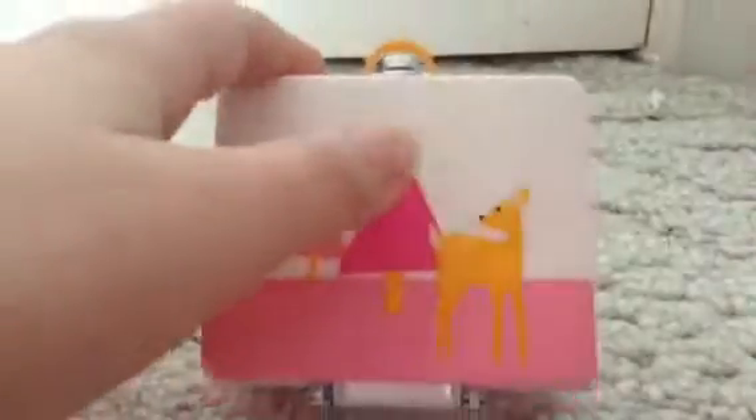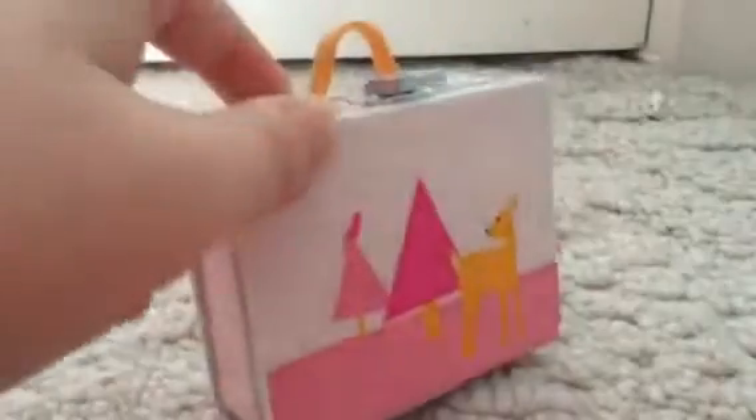The first thing I'm going to be showing you guys is the lunch box. It's pink grass, it has pink trees, a pink bird, and a deer, and just a whole bunch of pink on it and some white.